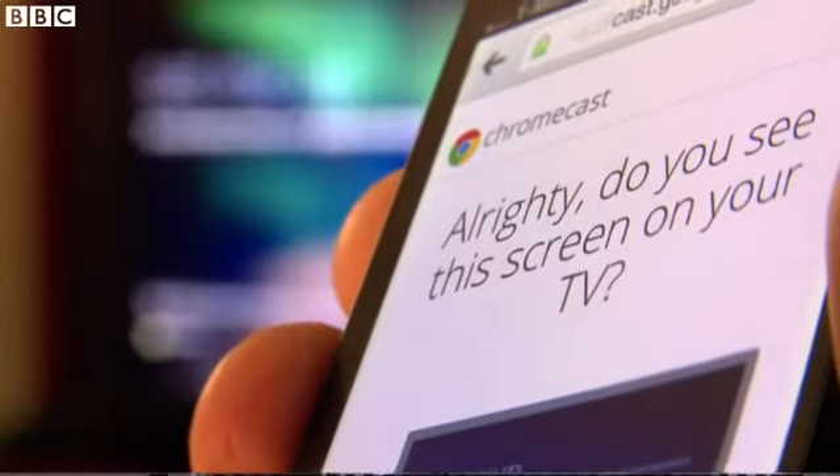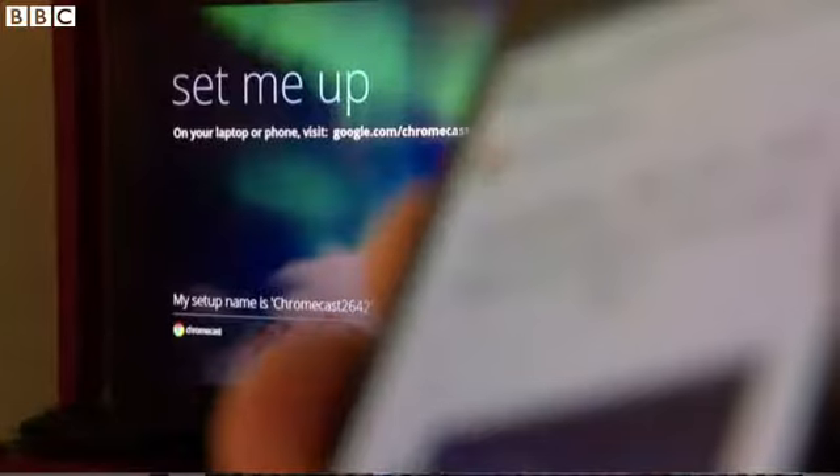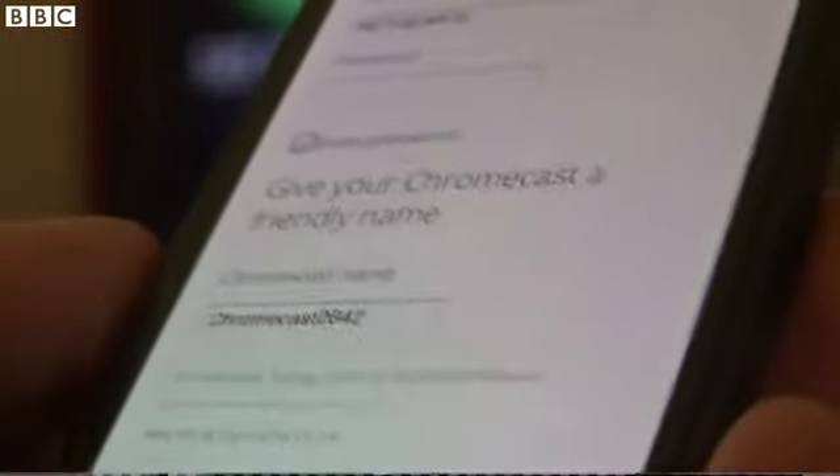Setup itself is pretty straightforward. You simply connect it to your Wi-Fi network with a pairing code. A couple of minutes later the setup is all complete and you're ready to start casting.